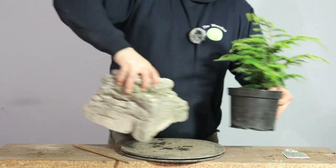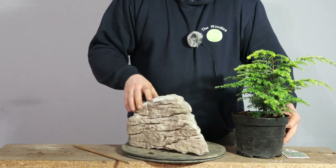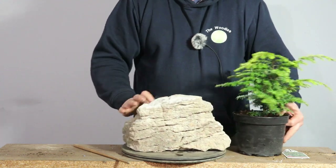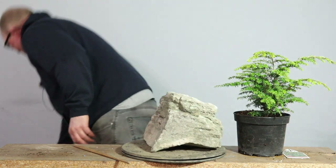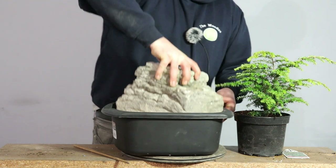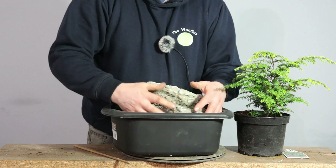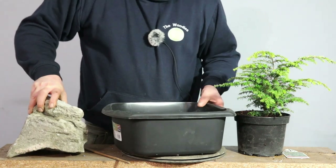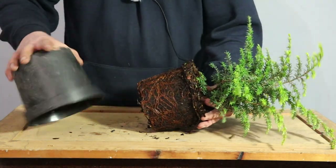Now that I've made up my mind that this tree is going on here, I think the first thing to do is expose the roots and then work out where it's going to sit and how it's going to sit on this rock. I do have a tub — it's got a bit of soil in it. I've got a washing up bowl and the rock can go in there nicely, so I'll be able to cover all the roots with soil in this tub. First things first, I need to get the tree out of the pot and have a look at what I've got root-wise.